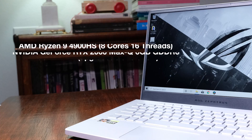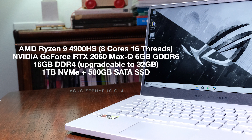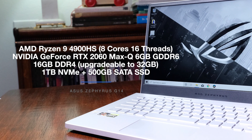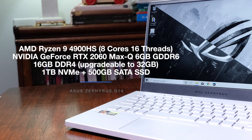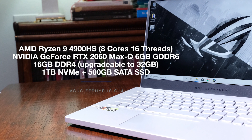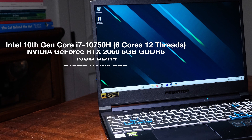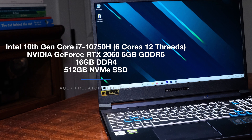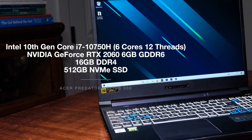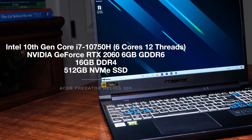On to the main event — the performance benchmark tests. The Asus Zephyrus G14 comes with an AMD Ryzen 9 4900HS with 8 cores and 16 threads, an NVIDIA GeForce RTX 2060 Max-Q with 6GB of GDDR6 VRAM, 16GB of DDR4 RAM upgradable to 32GB, and 1TB NVMe plus 500GB SATA SSD. The Acer Predator Helios 300 comes with an Intel 10th Gen Core i7-10750H with 6 cores and 12 threads, an NVIDIA GeForce RTX 2060 with 6GB of GDDR6 VRAM, 16GB of RAM, and 512GB of NVMe SSD.